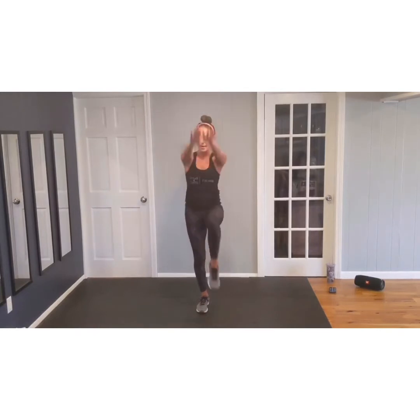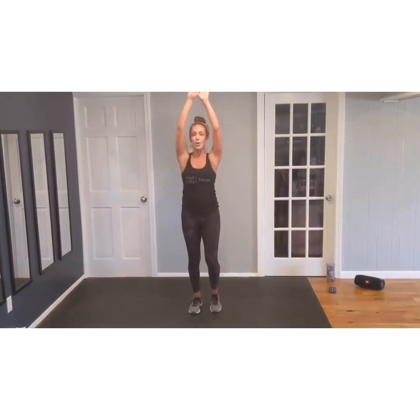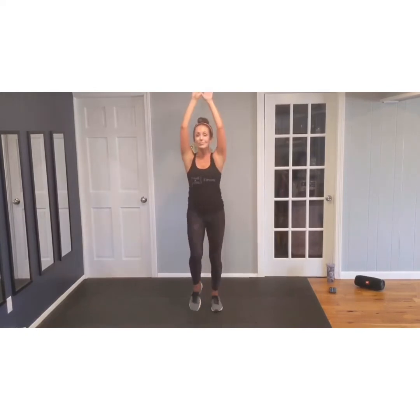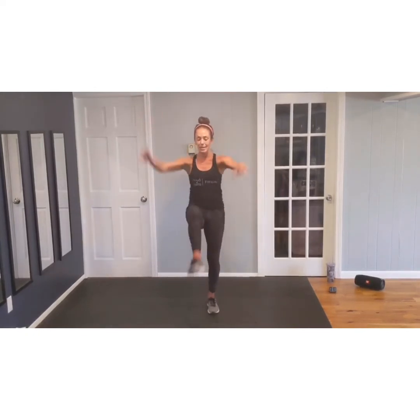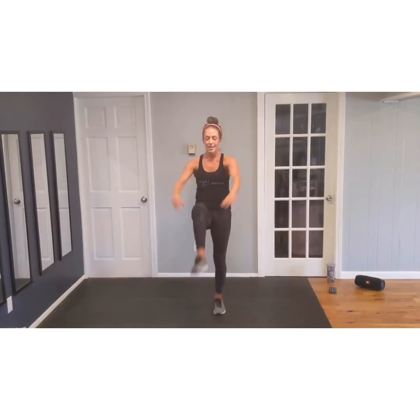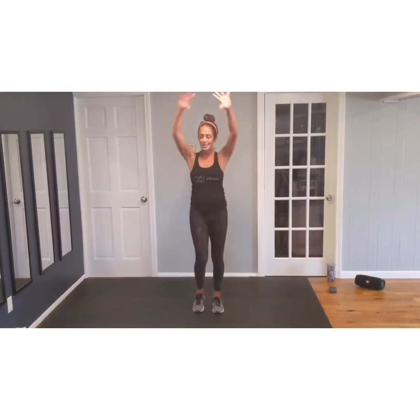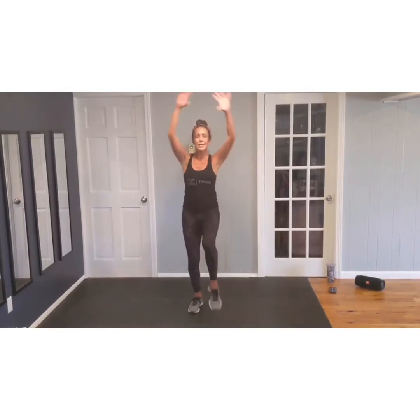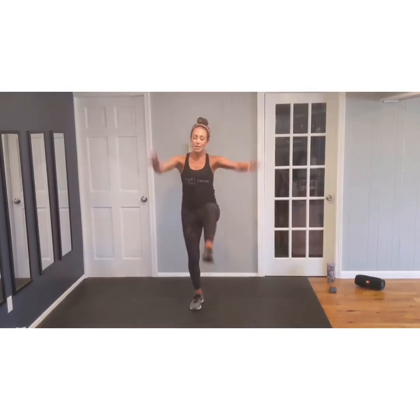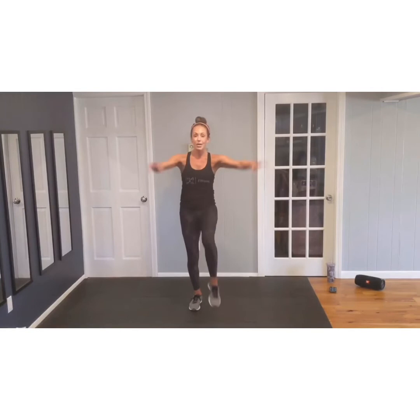Feet together, arms up. Lift, lift, lift, lift. Four more. Three. Keep lifting. Get under that knee. Lift. Keep breathing. Keep lifting. Eight more. Eight, lift. Seven. Almost there. Six. Tighten up those abs. Halfway. Four. Three. There's two. And one. Good. Relax.